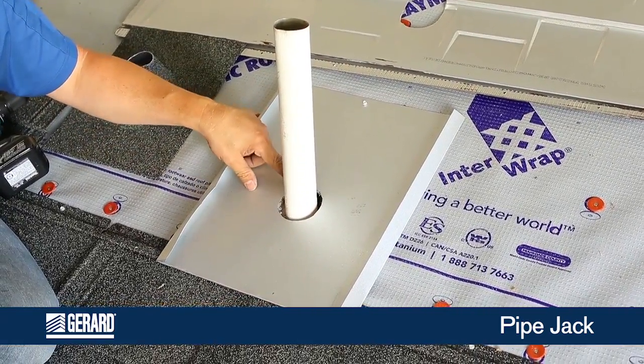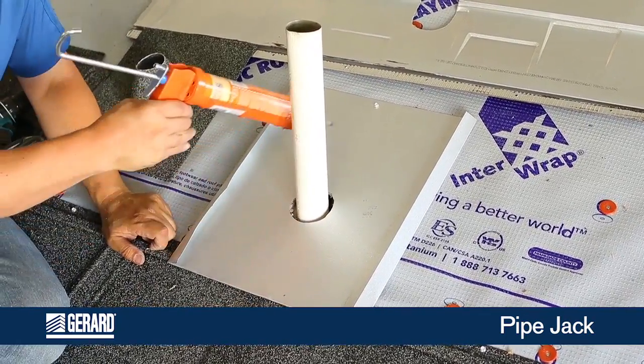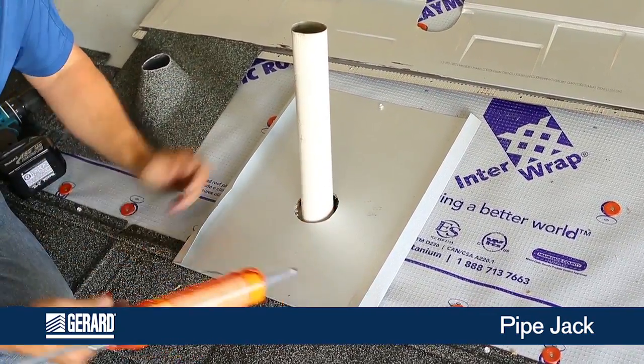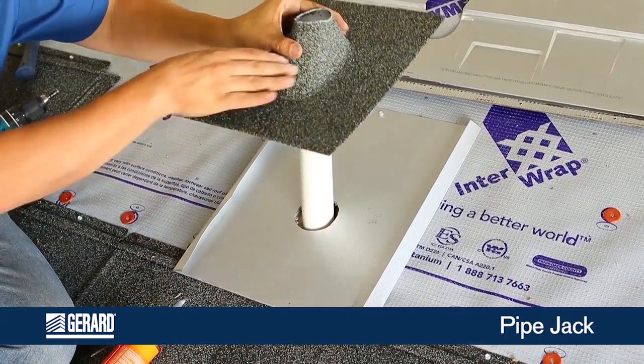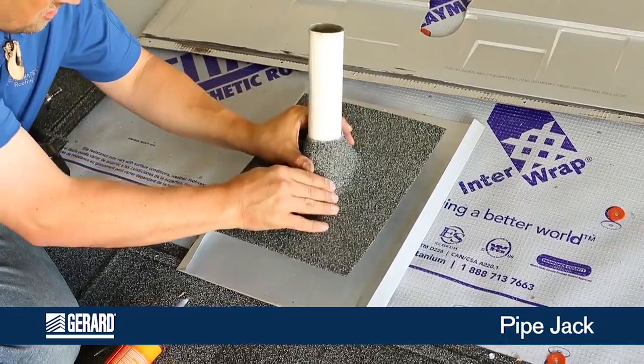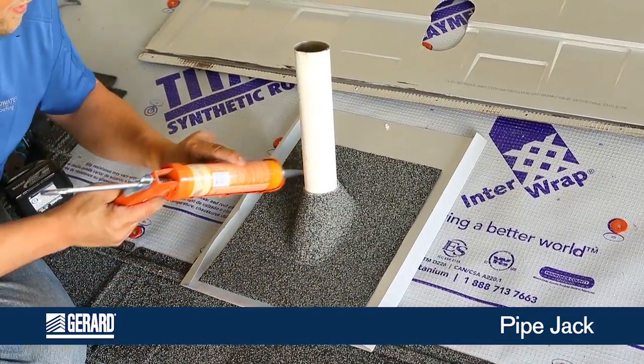Go ahead and cut your hole for your pipe pan. Attach it into the system. Do a little horseshoe bed of sealant so if anything gets in, it has a place to get out. And set your pipe flashing down on top of it. Do a horseshoe bed of sealant around that.